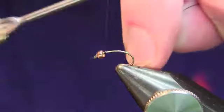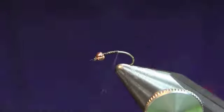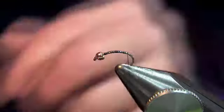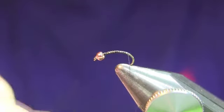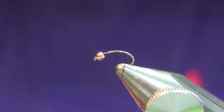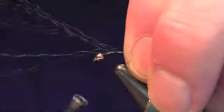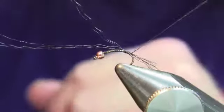First, put the thread on the hook — just like that, then trim it off. Come back almost to the back of the hook. Take the Uni Hair fibers — I've got three or four in my hand — and double them over, then trim them even. We're going to make this tail just a little bit shorter than the length of the hook. Tie it down like that. If you're a little long here, don't worry, you can trim it later.